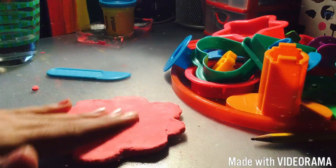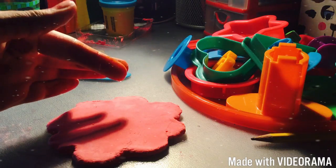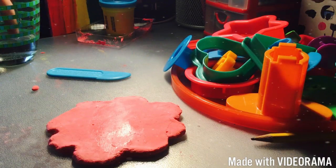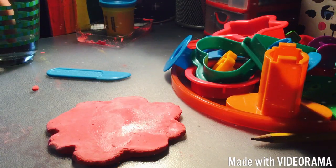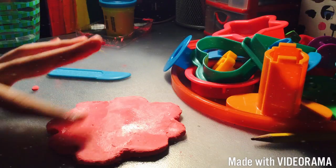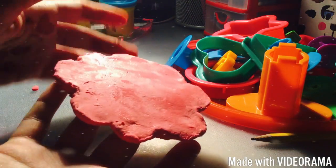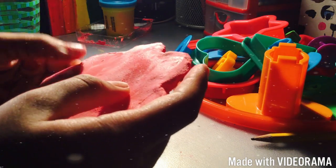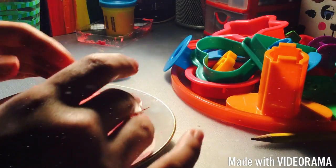So here is the flower. You can smooth it out with water because mine kind of looks rough — just smooth it out with some water. Now it's ready, everything is smoothed out, and the flower design is there. You're going to want to put it inside the same plate that you used.